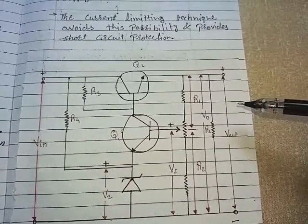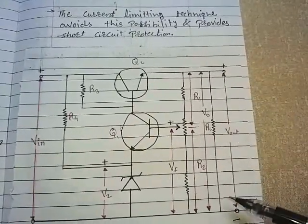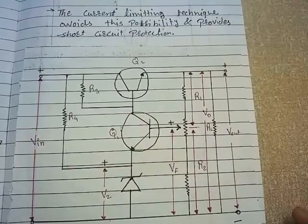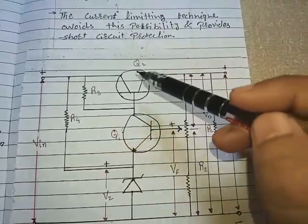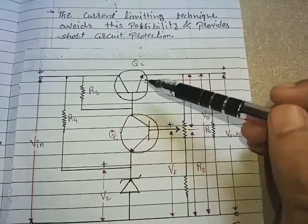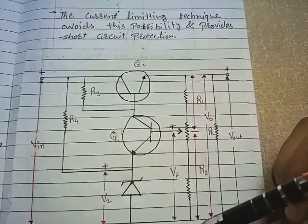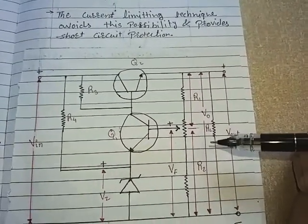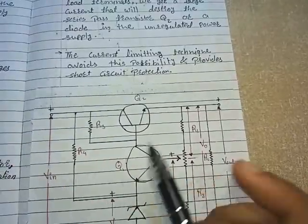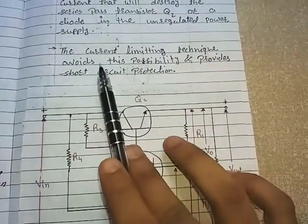If we accidentally short the output terminal, the resistance across it becomes zero. Current has the property to flow through the path of minimum resistance, so all the current will flow through that short, causing transistor Q2 to handle a very large current. Q2 may be destroyed, and even the diodes used in the rectifier might get affected. To prevent this, the current limiting technique is used.